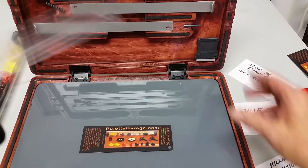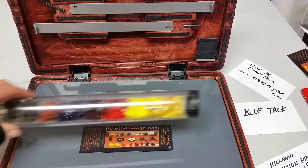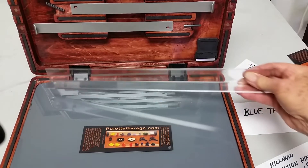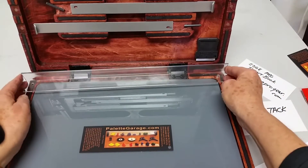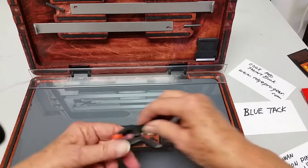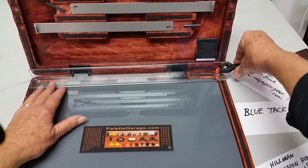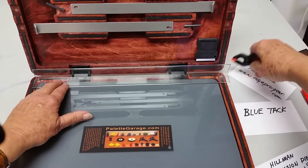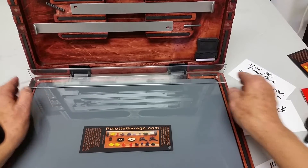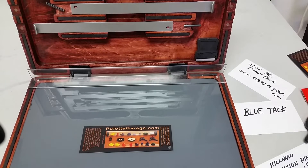Unfortunately, when I went to put my Palette Garage on it — here's my old one, but it's a 14-inch — the old one's ready to be painted. So I'm starting new with a 16-inch one, and I went to put it here and the clips weren't really grabbing it right. They were wanting to flip off this rounded edge, so I had to come up with some other way of attaching it.